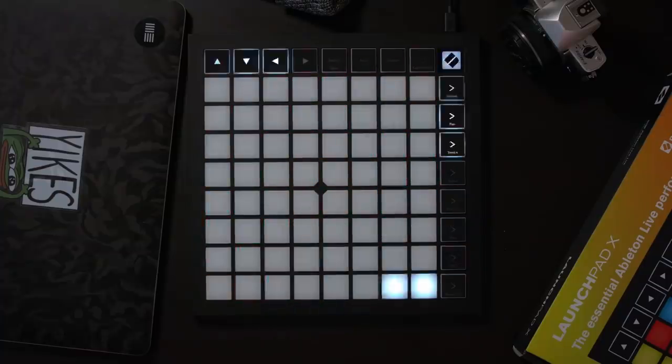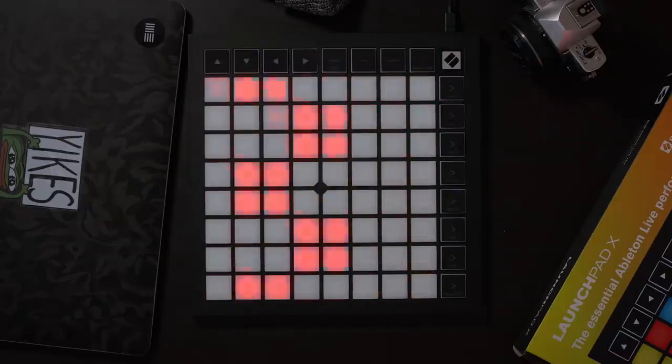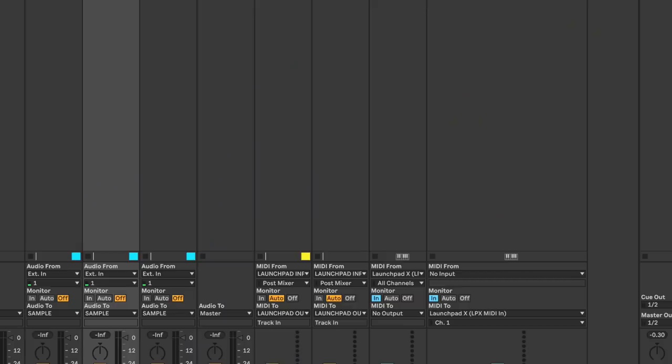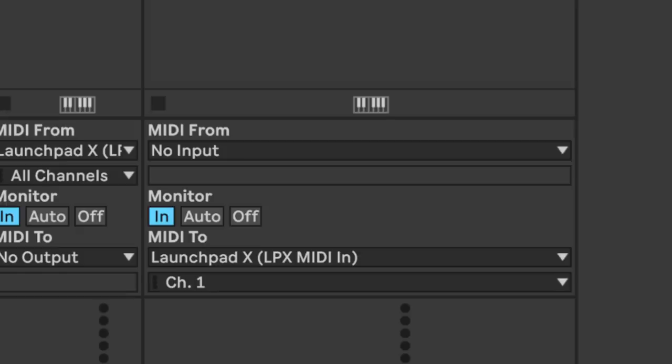User 1 and user 2 mode is exactly where you would perform any Launchpad performances. It is a bit of a shame that the color palette of the new Launchpad X is the same as the Launchpad Pro and Mark II, but it does mean it works with all the old Launchpad projects. The palette is a little more muted, though personally I think that looks more professional. The device is also set to channel 1, which is a nice improvement over the last Launchpad being set to channel 6.